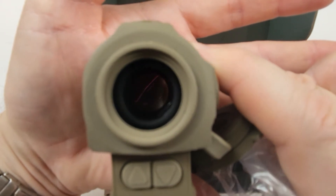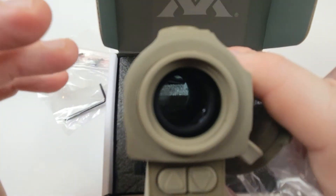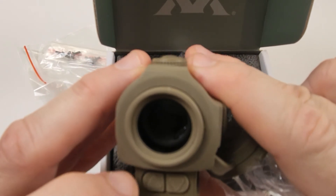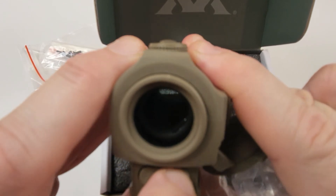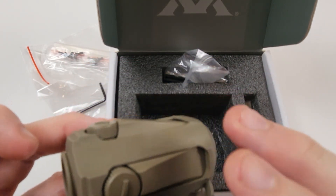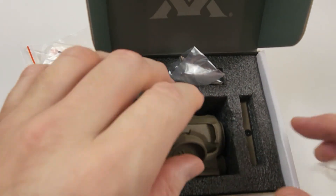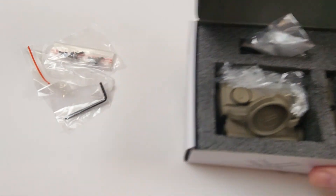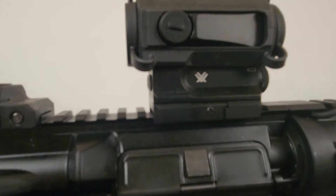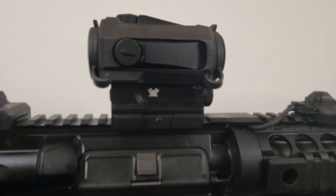Before we wrap up, I'm going to pull up an AR to show you what it looks like on the top of the rail at absolute co-witness height. We're already running over 15 minutes — I thought I was going to be under 10. Whoever's still here watching, you have my respect. Here you see one in black — very straightforward.